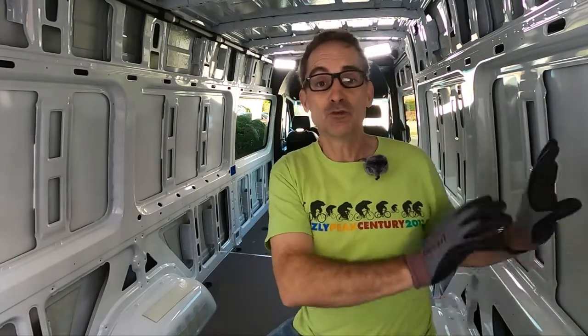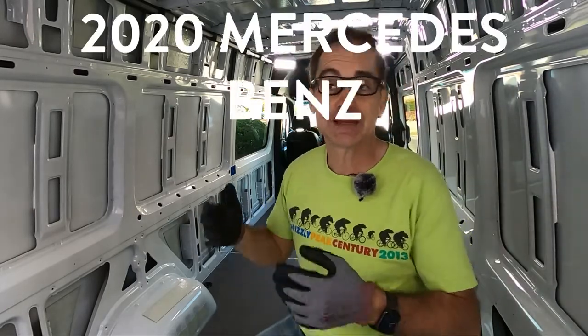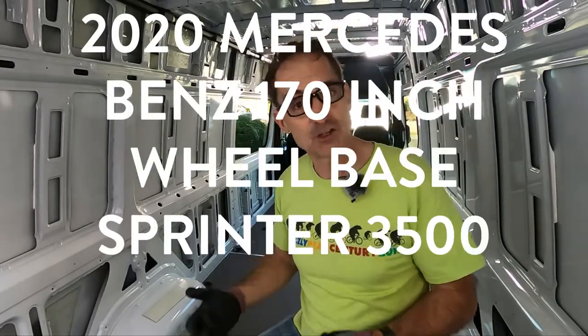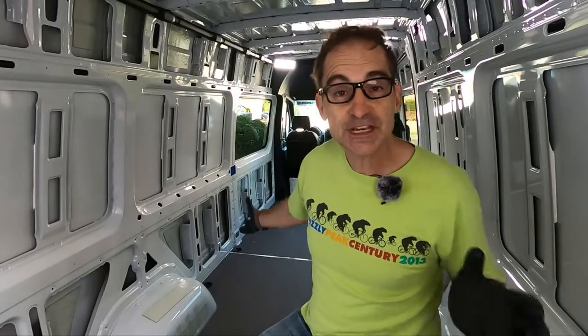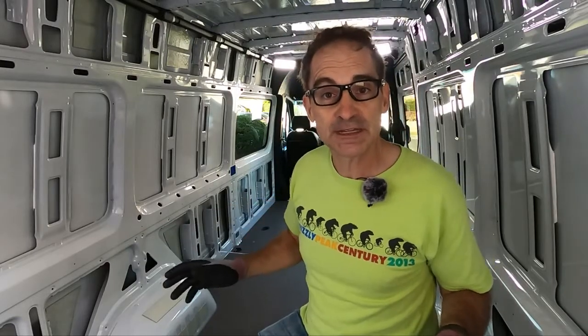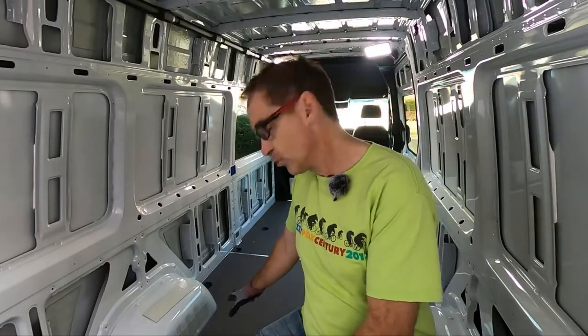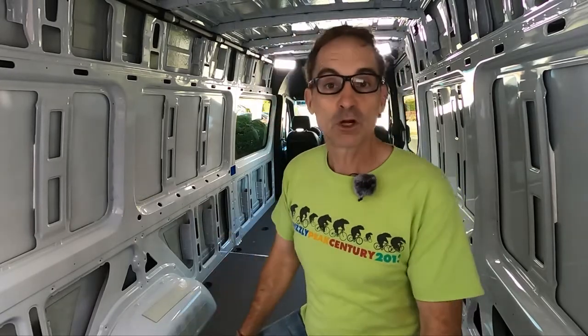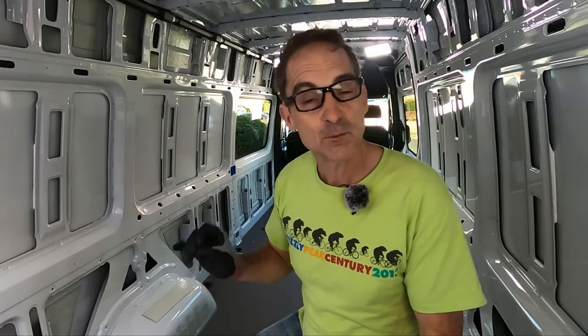Welcome to my brand new 2020 Mercedes-Benz 170-inch wheelbase Sprinter 3500 series van. As you can see, it's mostly empty — there's almost nothing inside here. We need to change all of that. We're going to start from the floor and work our way up and out. When this project is done, I promise you this is going to be one of the most amazing Sprinter vans anybody has ever seen. I am seriously committed to this project, and I would love to have your help.